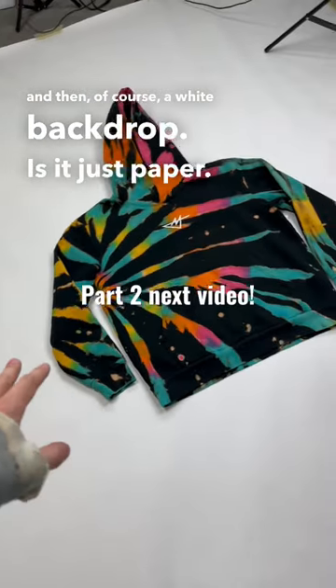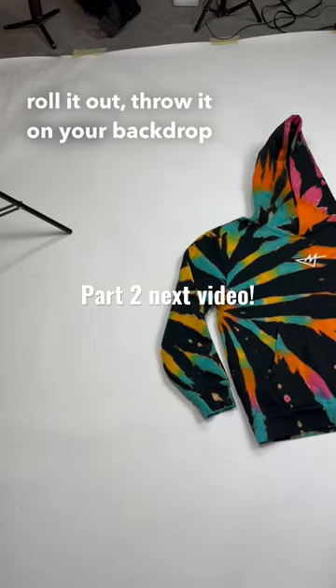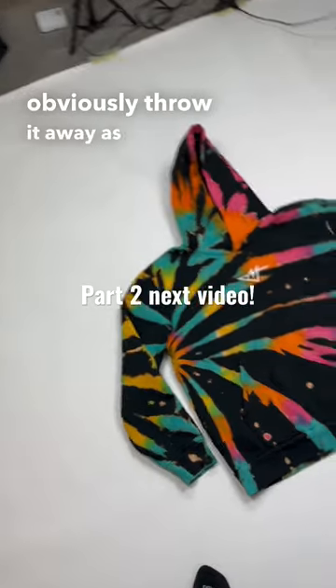And then of course, a white backdrop — it's just paper. It's very simple to use. You just kind of roll it out, throw it on your backdrop, and then you can obviously throw it away as it kind of gets worn.